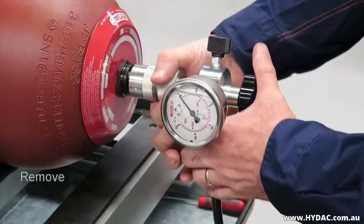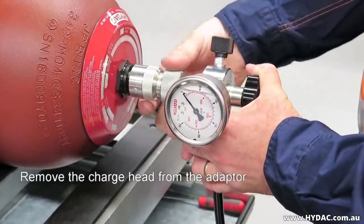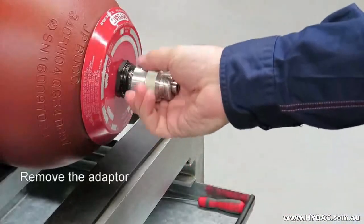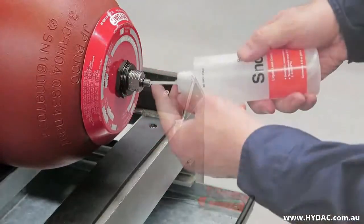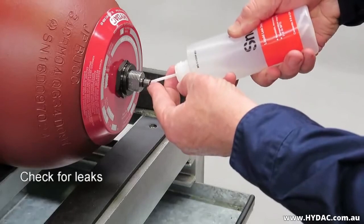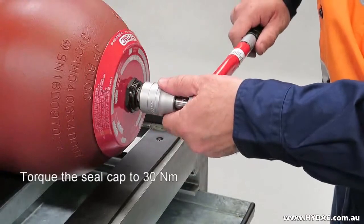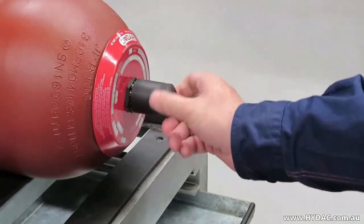Release the gas from the charge head and hose by opening the gas release valve in a counter-clockwise direction. Once depressurised, you can remove the charge head from the A3 adapter, then remove the A3 adapter from the gas stem. Use a leak detection fluid to ensure that no gas is escaping from the accumulator. Replace the metal seal cap, tightening it to 30 Nm, then replace the plastic protective cap.